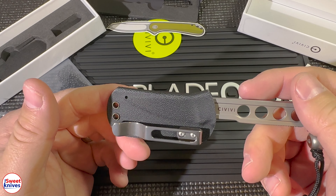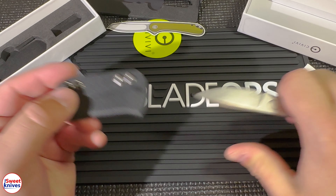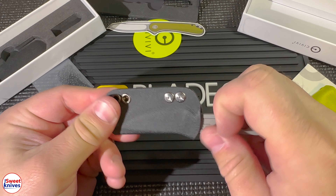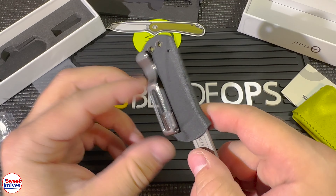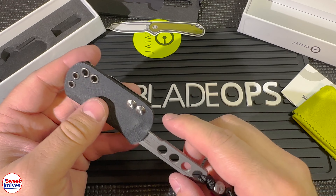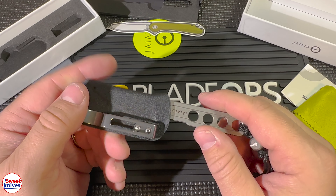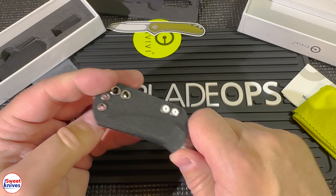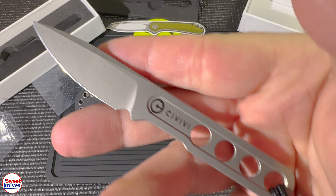The way this works, the knife just fits right in there like so. If you want to get it out, just like that. Really nice snug fit. Look at that — they really thought this out. A lot of good designs on this knife.